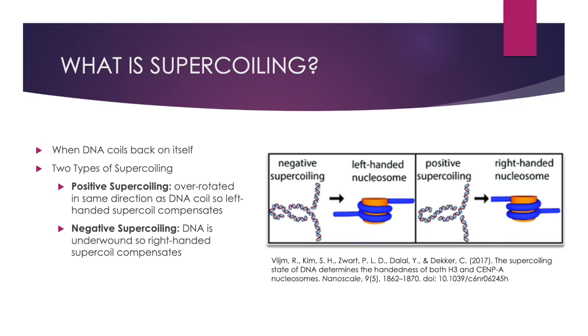Torsional stress is caused when we try to open up DNA and end up making knots in the DNA, which causes it to coil more and leads to supercoiling. Supercoiling is when DNA coils back onto itself. There are two types of supercoiling: positive and negative.